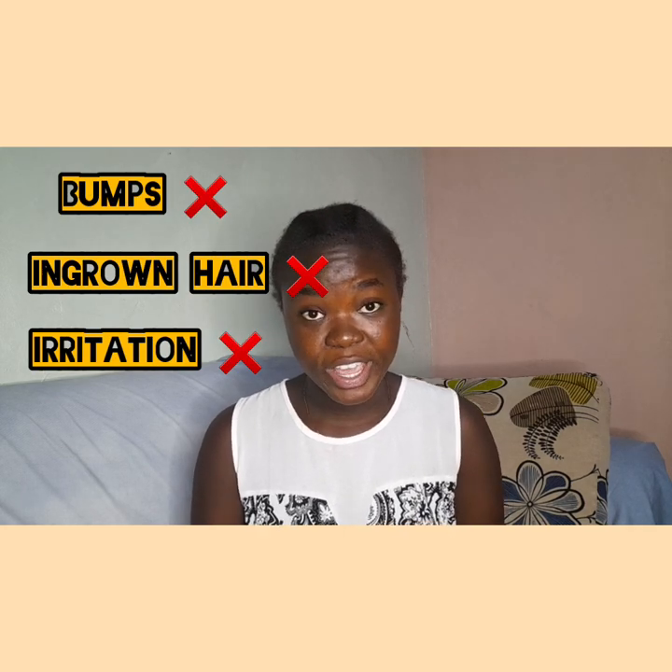Hey guys, welcome back to my YouTube channel. Today I'm going to give you tips on how to shave down there and avoid bumps, ingrown hair, and irritation. If you see me looking down while recording, it's because I've written a list of things I feel I need to share with you.